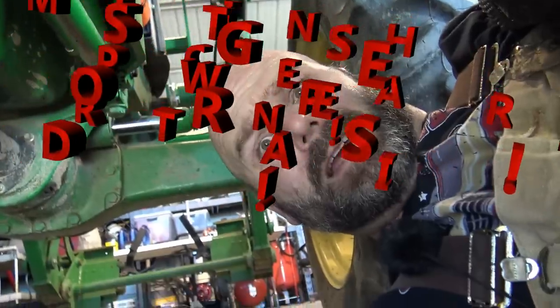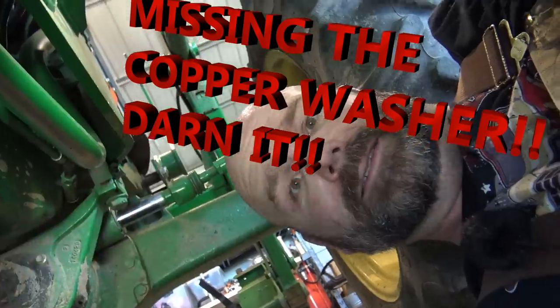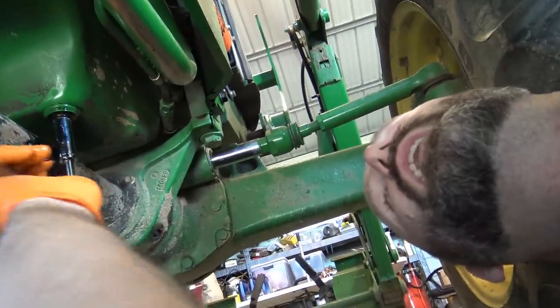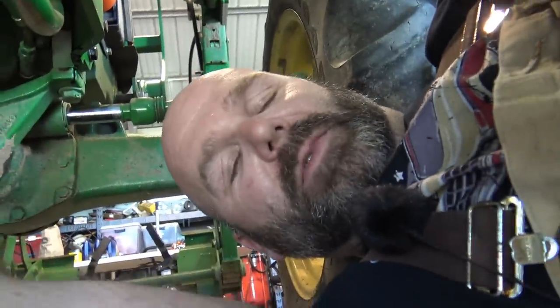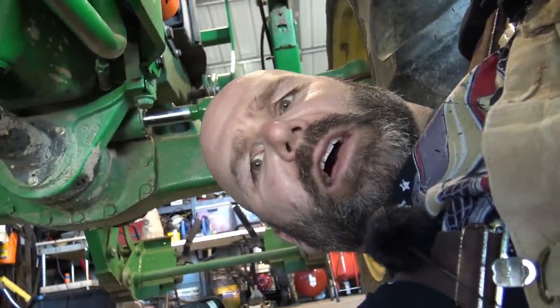We'll go ahead and put our drain plug back in, wipe everything down. We're not going to go gorilla on this — just tighten it down a little bit. If I were really OCD, I'd get a torque wrench and torque it to specs, but I feel pretty comfortable with what I have.